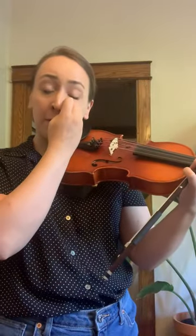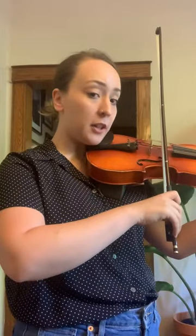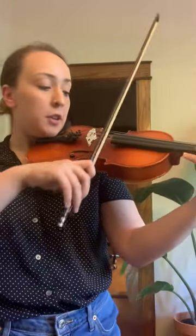I would suggest if you have a mirror in your home, see if you can practice in front of that mirror and make sure that your elbow is bending so that you're getting a straight bow across the strings. Try that on all of your open strings this week. Let's go. Thank you.